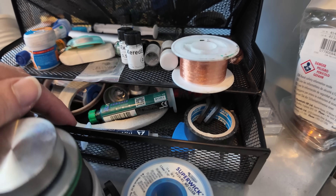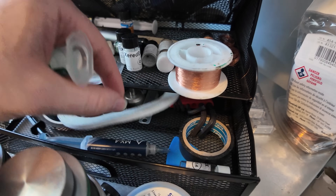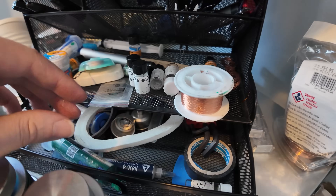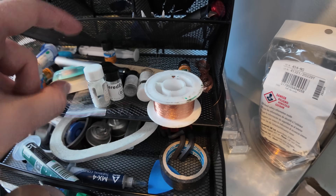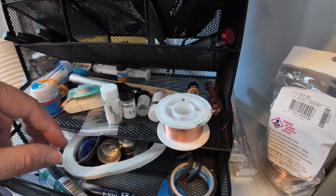And down here in the secret, secret drawer — so you can't tell anyone about this drawer. We have some double-sided sticky tape, which is very, very important. We've got a UV mask — mechanic UV mask. And of course, solder balls — very, very important. Different sizes of the solder balls when you're doing BGA repair work.